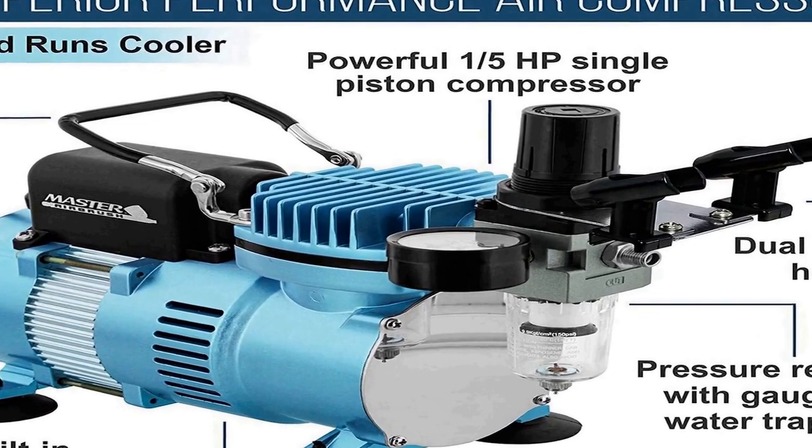It includes three types of Master Airbrushes: Model G22 dual action with a 1/3 ounce gravity feed fluid cup and 0.3mm tip; Model G25 dual action with a 1/16 ounce gravity feed fluid cup and 0.2mm tip; plus a Model E91 single action siphon feed with a 0.8mm tip and 2-3/4 ounce siphon bottles. Also included is the U.S. Art Supply Primary Colors Water Based Acrylic Airbrush Paint Kit — six colors in one ounce bottles, plus reducer and cleaner.